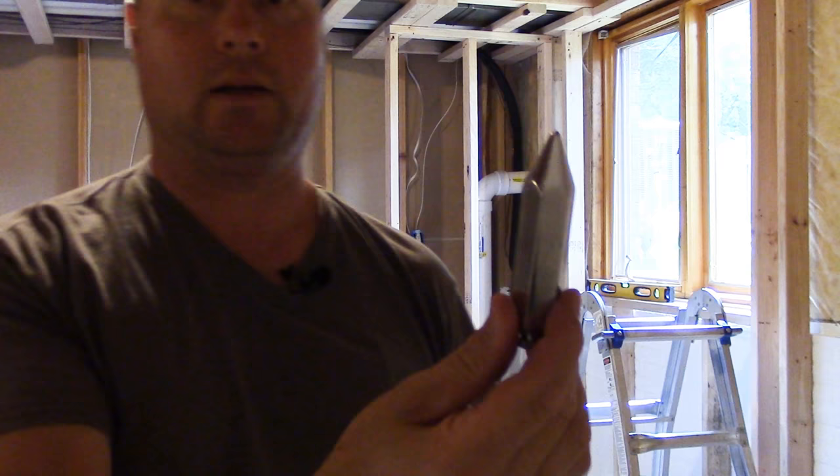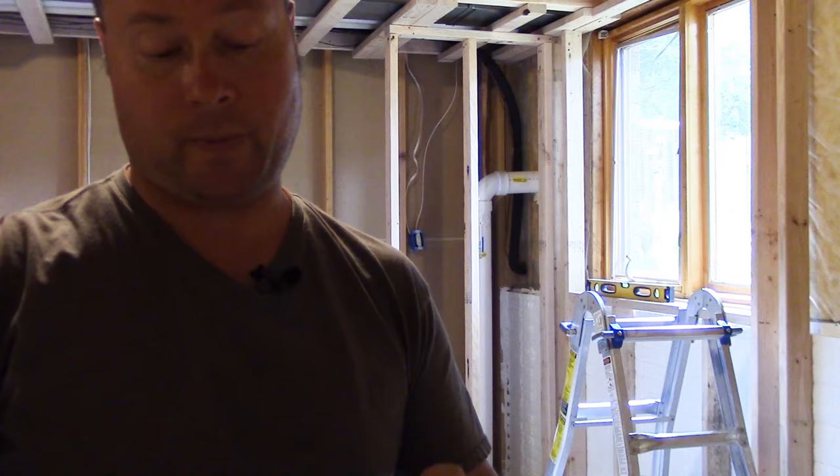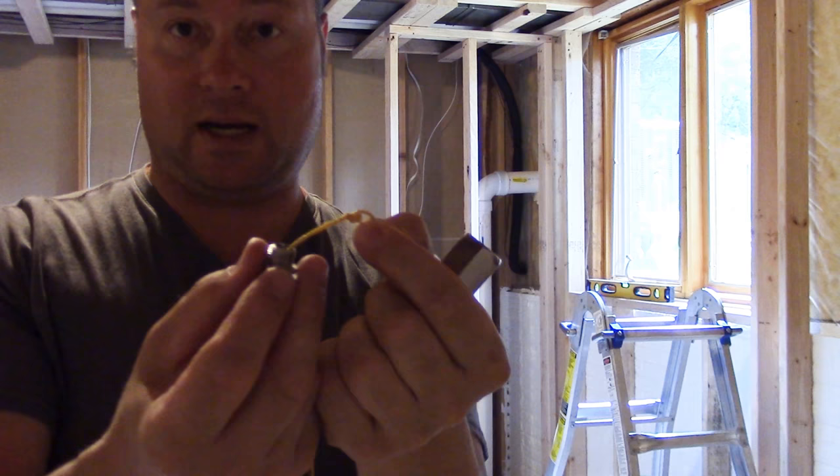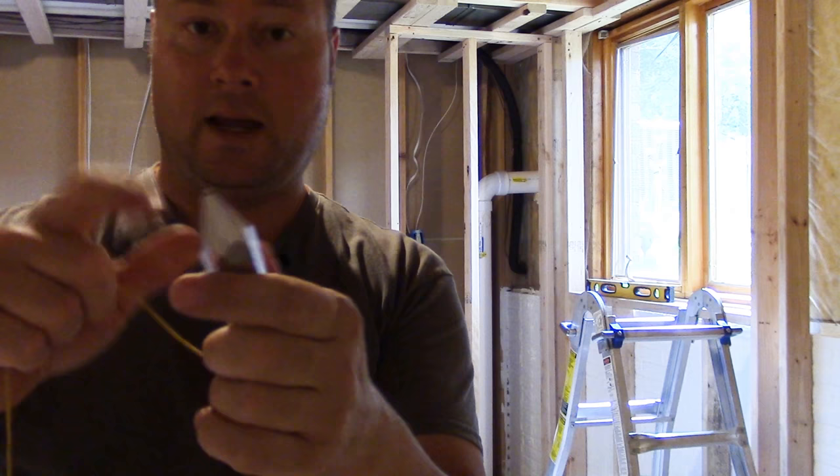It's basically just a weight on the end of a string — kind of a pendulum. This one here has a base that screws on, so you can take any kind of twine, stick it through, tie a knot, and screw the cap back on. It hangs on the string with a little pointy end — very simple, very inexpensive, but a very good classic tool for when you're building things.